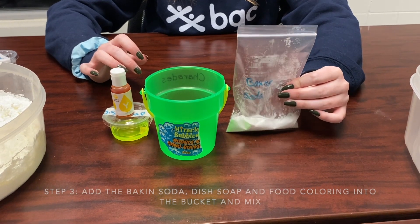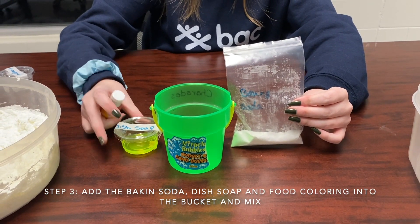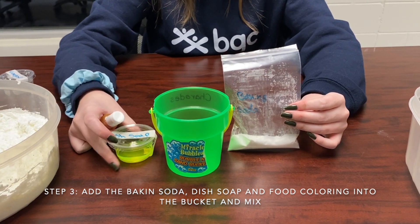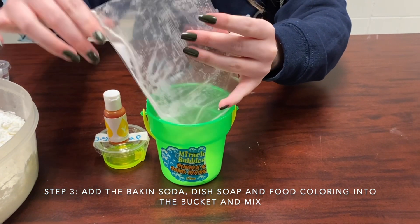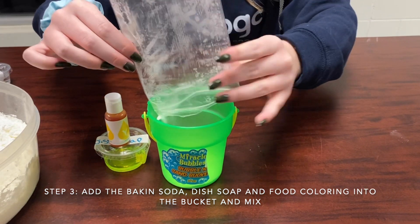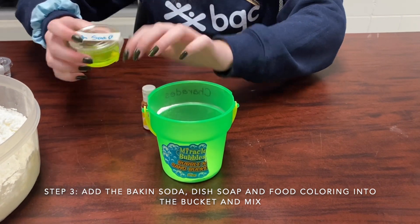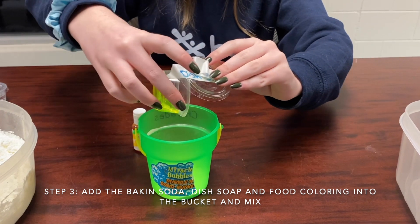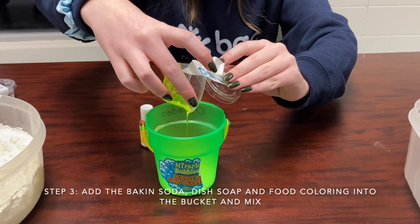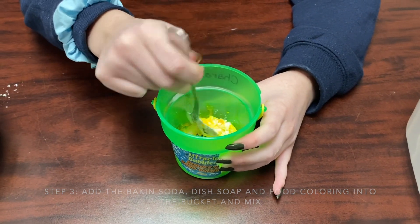Next we're going to make our volcano eruption, so we're going to use our dish soap, our baking soda, and our food coloring. After you have all your ingredients into the bucket, you're going to mix everything together.